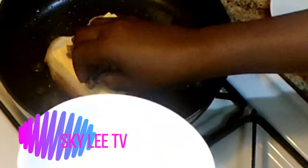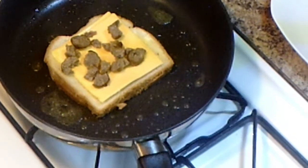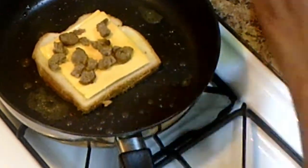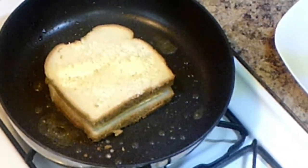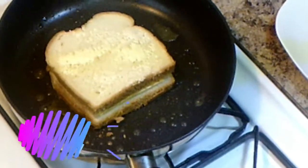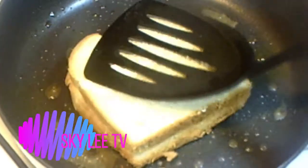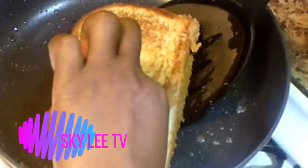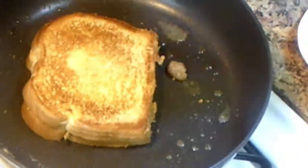Now I'll be adding my sausage. You can use whatever kind you want — sometimes when I make it I use tomatoes, sometimes just whatever you want. Now I'm going to cook this side.